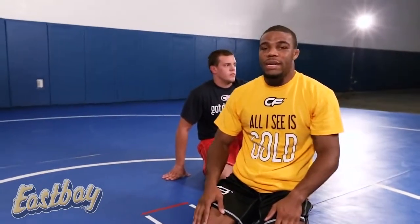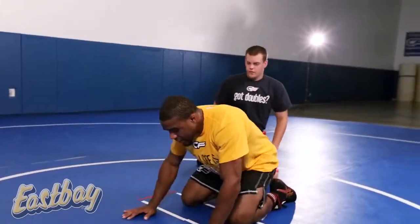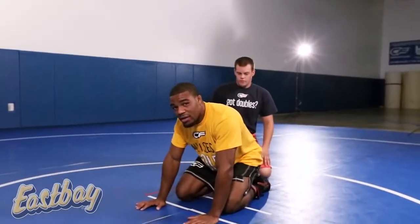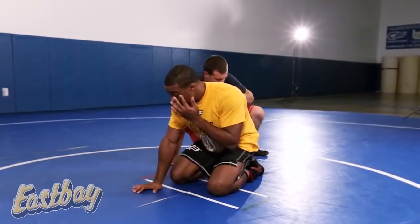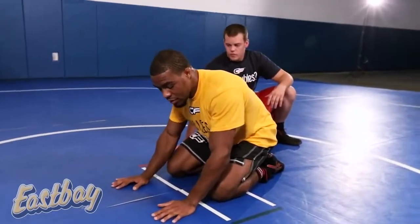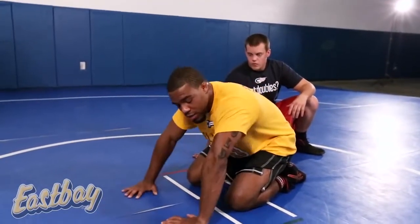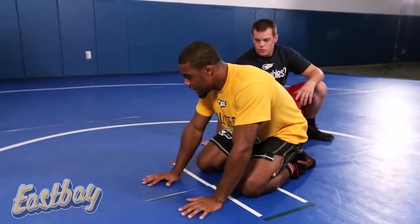Alright guys, now we're starting on some bottom defense. We're back in the referee's position, starting from the bottom, and we're going to go over how to escape, how to keep pressure off of your back, and how to defend this guy from turning you on top. I like to keep a good strong base, keeping my ankles hidden underneath my butt — sitting back on my feet to prevent this guy from ankle picking me. I keep my elbows nice and tight into my body so he can't chop me left or right.